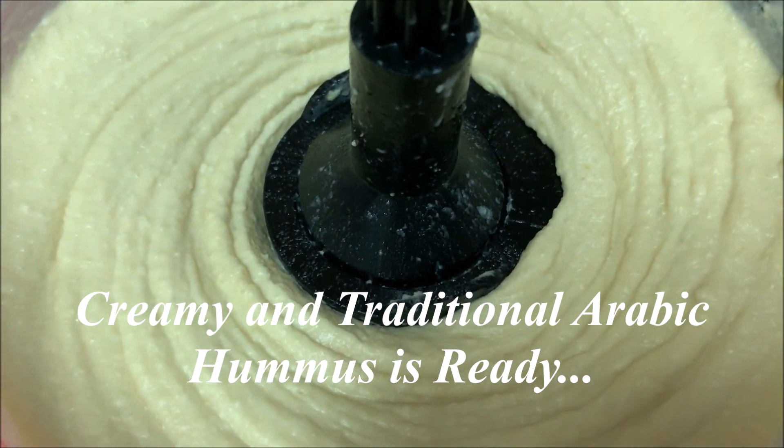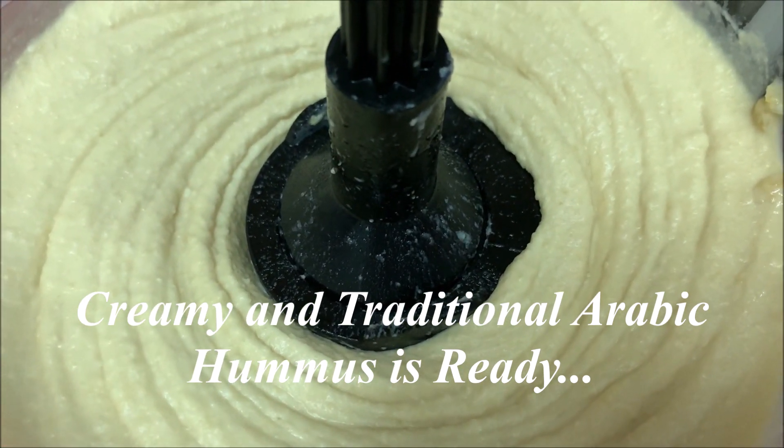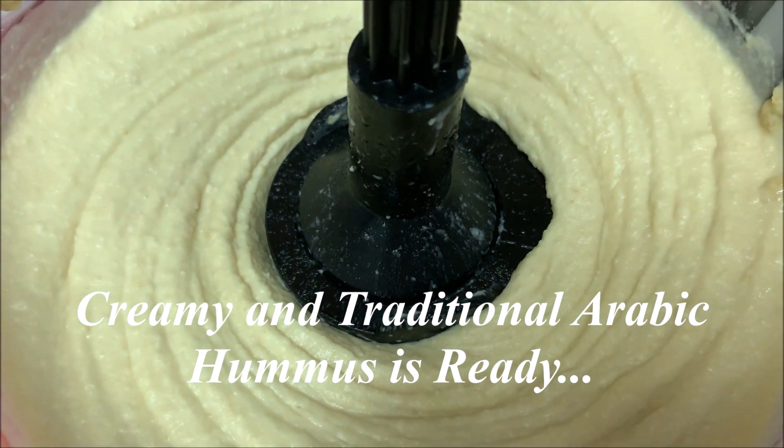It's very smooth and thick and smooth. You can see how you do it. It's a nice combination.